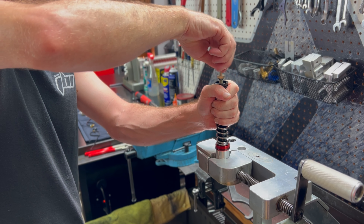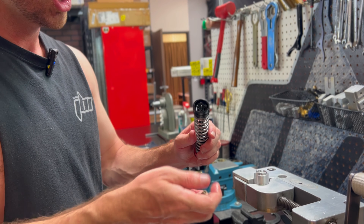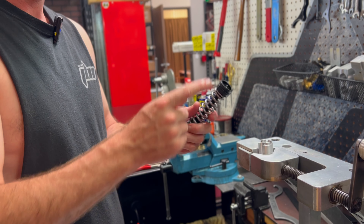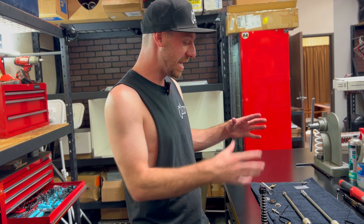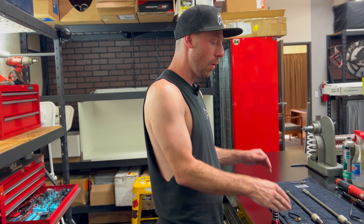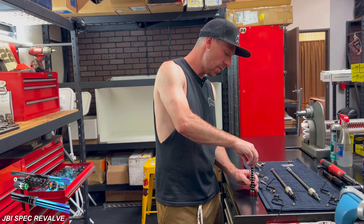Now we can unthread this by hand — this is our compression piston post that we're going to change out. It looks like our needle stayed inside there. Sometimes the needle will come out inside of this; that's okay, just make sure to put it back in. Now on this setup I'm also going to be changing out the fork pressure spring rates. Right now it's an 18; we commonly like to use the 16s. When I give you your DIY kit, I'm going to give you a JBI suspension settings guide that'll be really comprehensive with technical data. On that guide it'll tell you the recommended pressure spring for you.